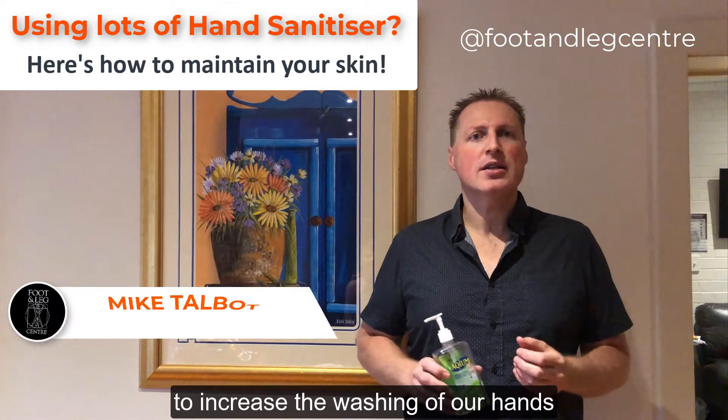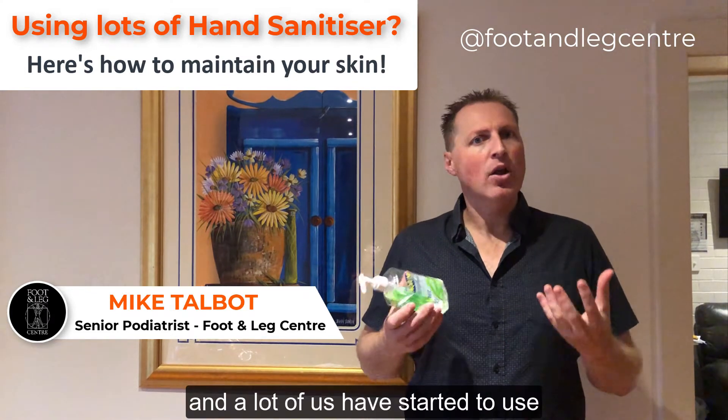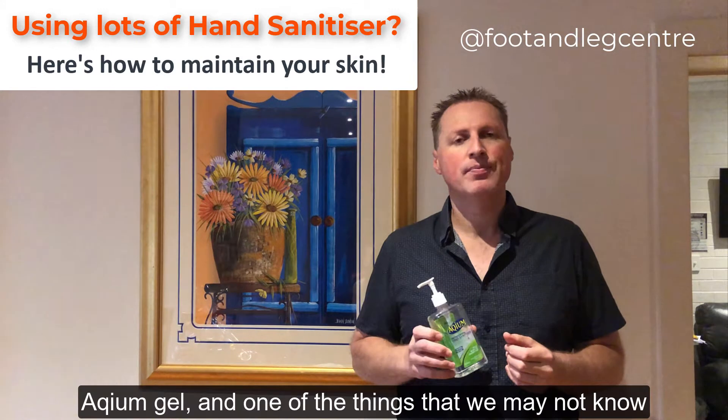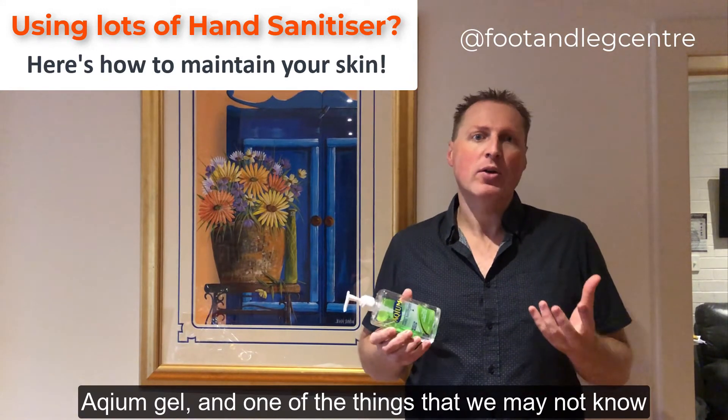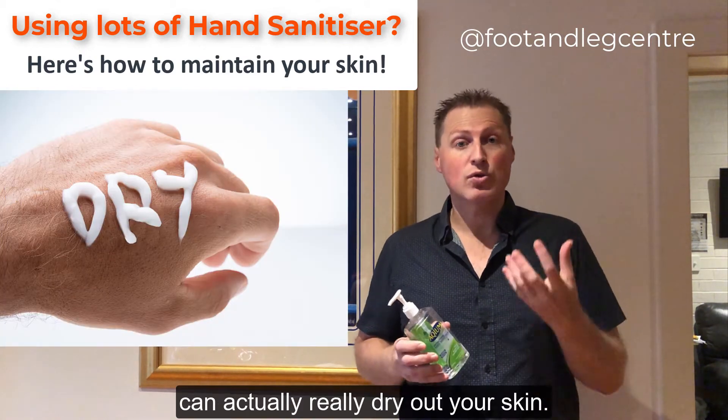We've all been told recently to increase the washing of our hands to prevent cross infection. And a lot of us have started to use alcohol-based sanitiser, like I've got here, AquimGel. One of the things that we may not know is that using alcohol-based sanitiser regularly can actually really dry out your skin.